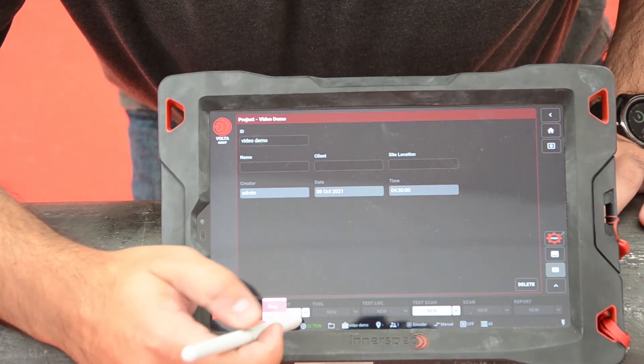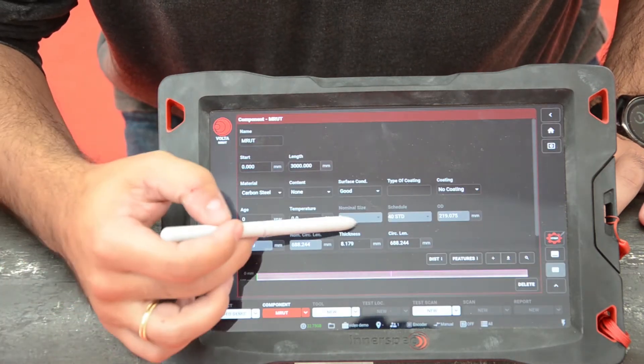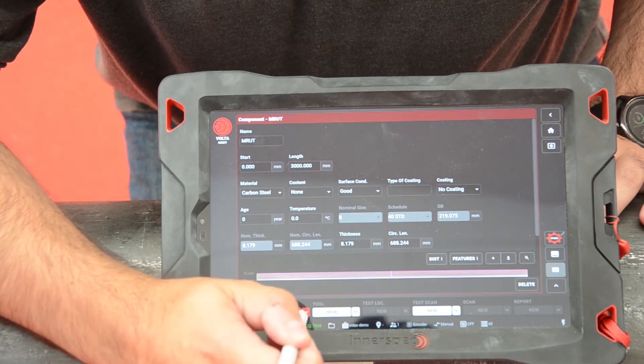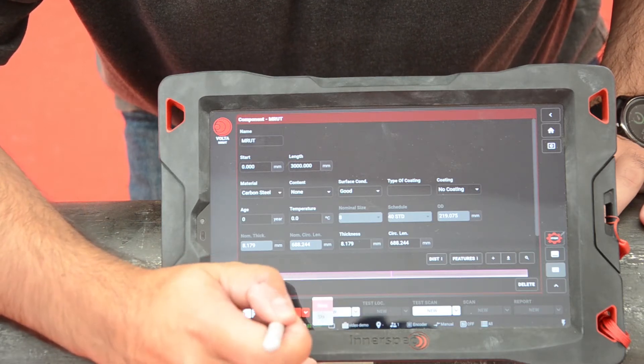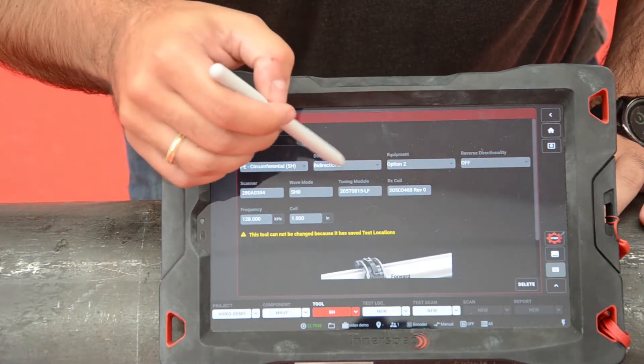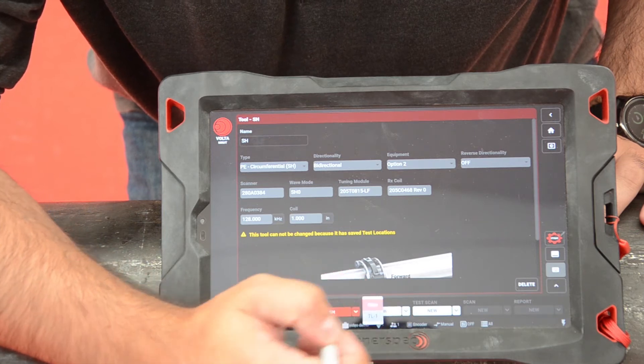After attaching the strip to the test location, we need to choose the correct settings for this inspection. Thanks to the Volta wizard, it is very easy to set up. All you need to do is enter your inspection details such as the characteristics of your component, inspection location, etc., and start the inspection.